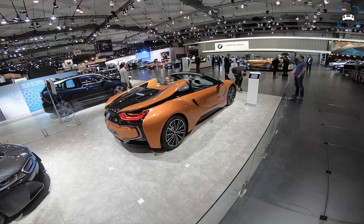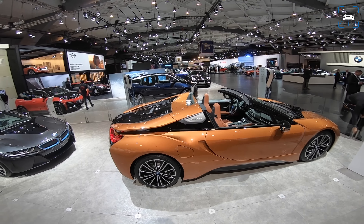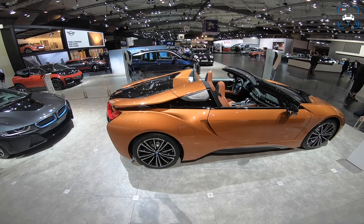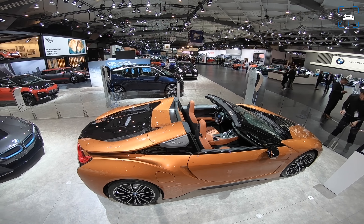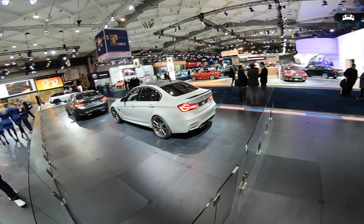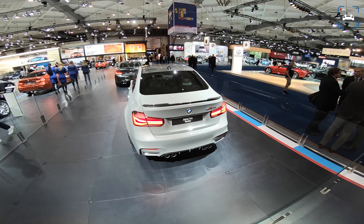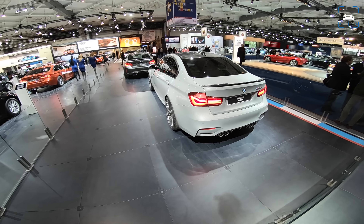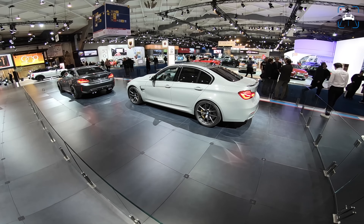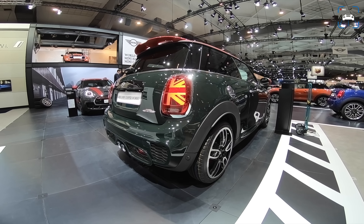Let's start here with the new BMW i8 Roadster — very, very cool and highly anticipated. From the moment the i8 came out everyone asked if they were building a roadster, and they finally have. It looks very cool with a super cool roof construction. Next, the new BMW M3 CS — really cool with that spoiler, a very cool color, those CS wheels, and Pilot Cup 2 tires.